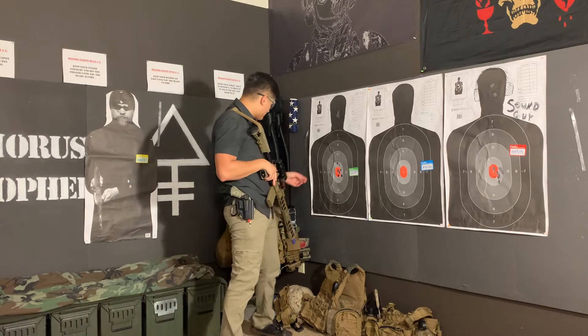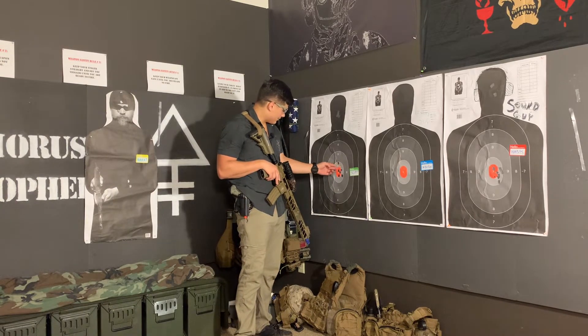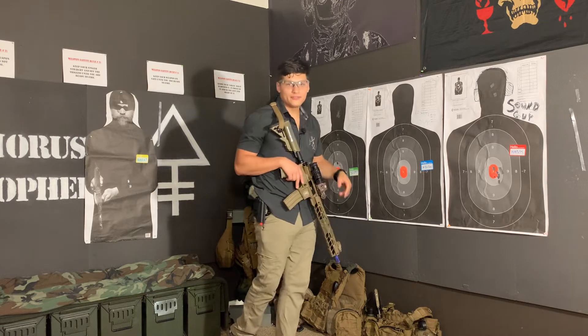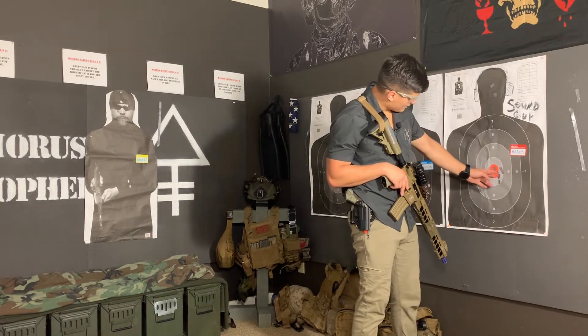Knocked that bad boy out. My first two shots right here are a little high on the right — not too bad though, they're stacked right on top of each other. That T-box shot is a little to the right; that would have been like that guy's left cheekbone. That would not have been too bad.